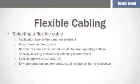Selecting the right flexible cable for an application starts with a few fundamental parameters. First, determine the application type. Will the cable be stationary or will it be moving? If the latter, is the motion mainly flexing or is there any torsional motion involved? Or does the application call for both flexing and torsion? Different applications have specifically designed cables for that type of application.